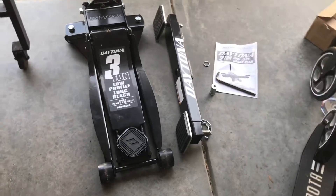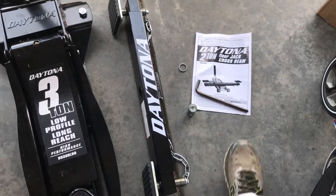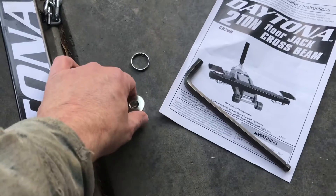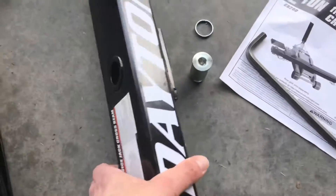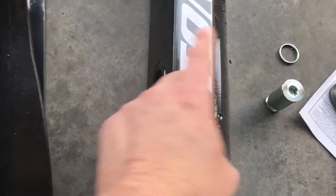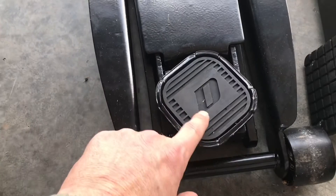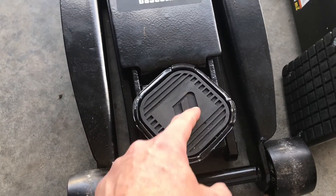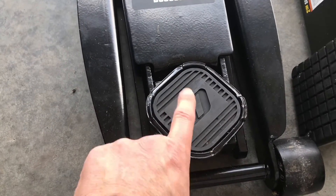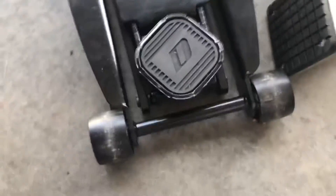I'm going to show you how I install this cross beam. The only thing it really needs is a 10 millimeter Allen. It does show this little washer here that goes underneath, but if you use a three-ton low-profile long reach you don't use this according to the directions. The bolt goes through here, this goes through the hole. Right here is where the bolt is that I need to remove to install the cross beam. I want to leave this pad on so it doesn't slip when I use the jack without the cross beam.